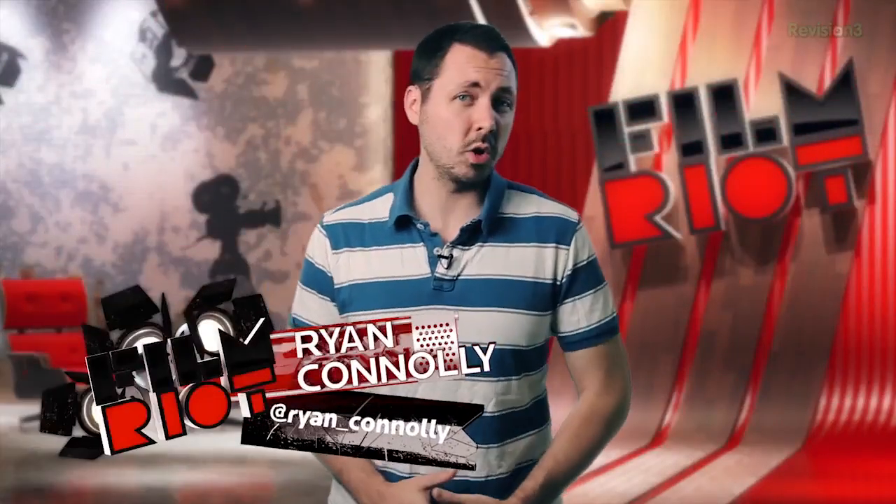Welcome to Film Riot, the show that takes the mystery out of the effects and techniques found in some of your favorite Hollywood films. I'm your host Ryan Conley.